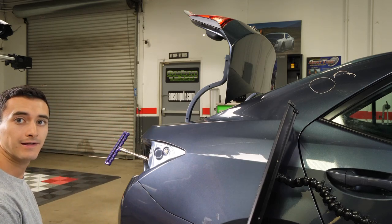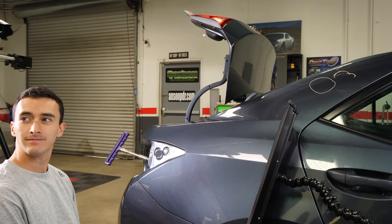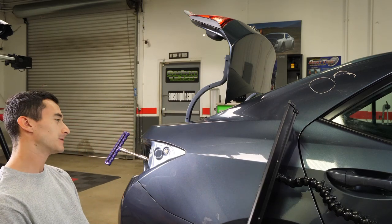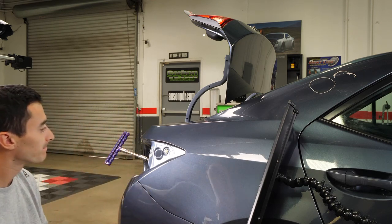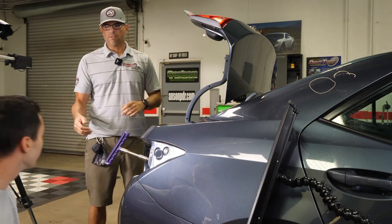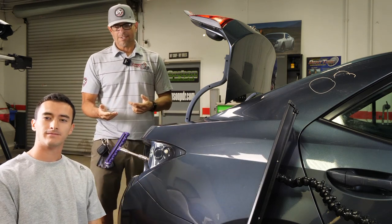Let me introduce you. So this is Jordan, you guys. Jordan, where are you from? I just want to make sure I got some volume — we are good on this. So here we go. Come into the frame a little bit. So this is Jordan — where are you from, Jordan?